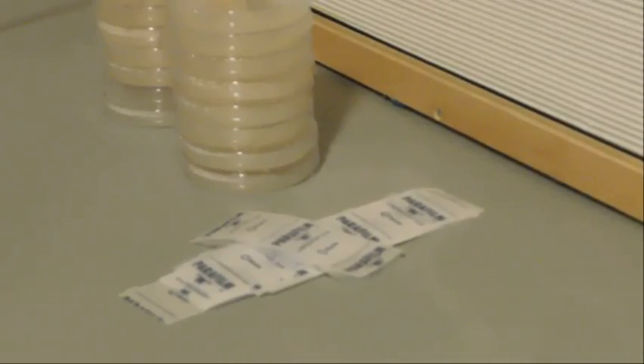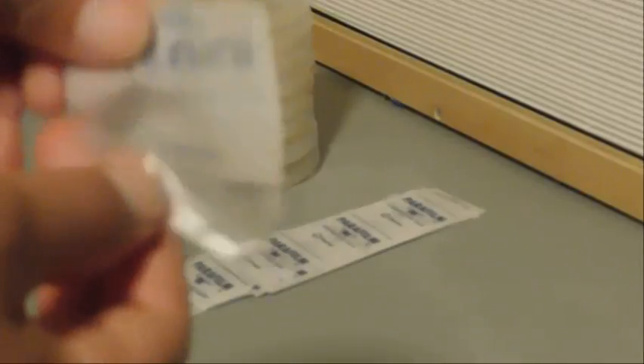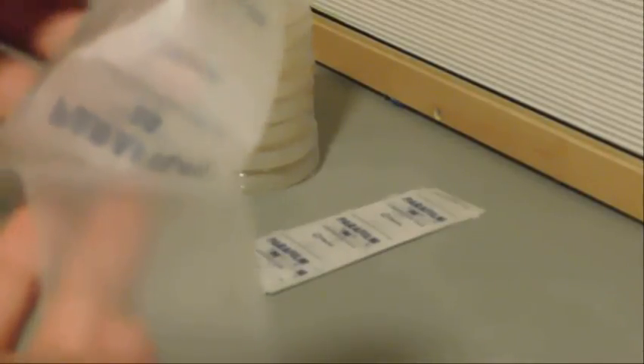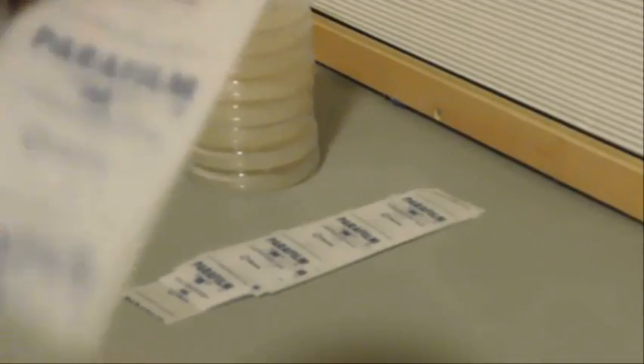The last step is to grab the parafilm. You want to wrap it — first, take the little plastic off. It comes in two pieces. Take the plastic part and stretch it over the petri dish and wrap it around. It should look like this when it's done.